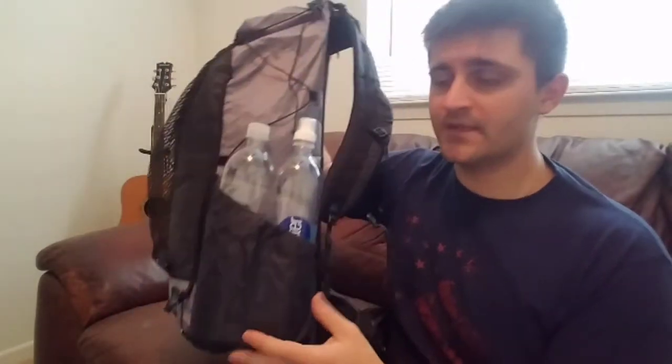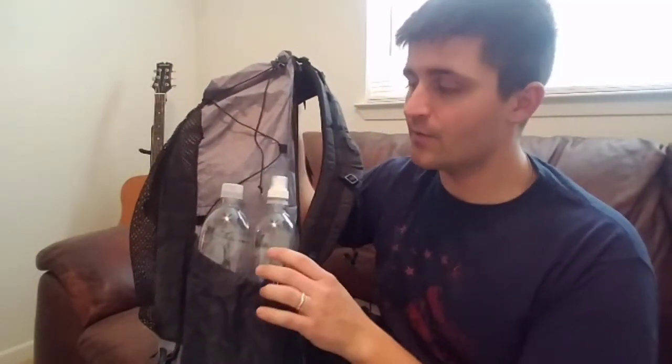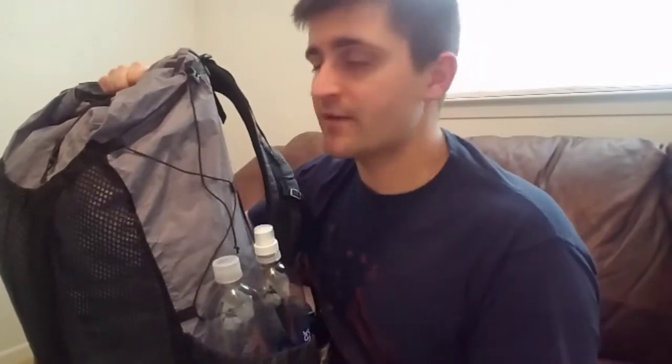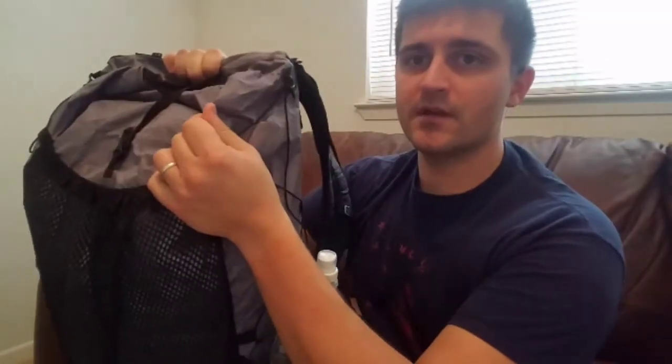You can see here — these are two 1-liter Smart Water bottles to give you an idea of the size of those side pouches. The material is Dyneema Composite, which itself is pretty expensive, and that's where the price of it really comes from. It's a very durable, very lightweight material.